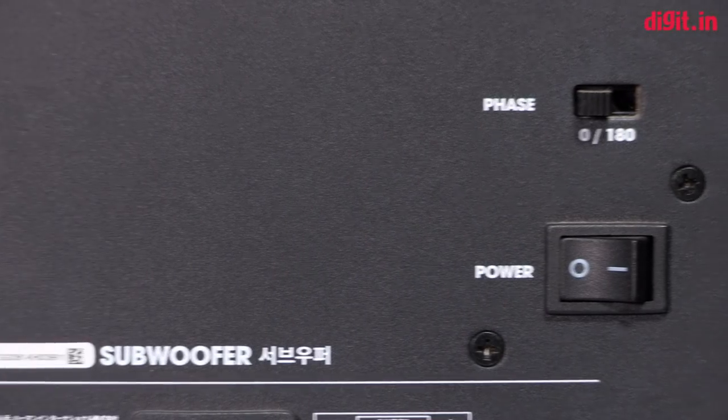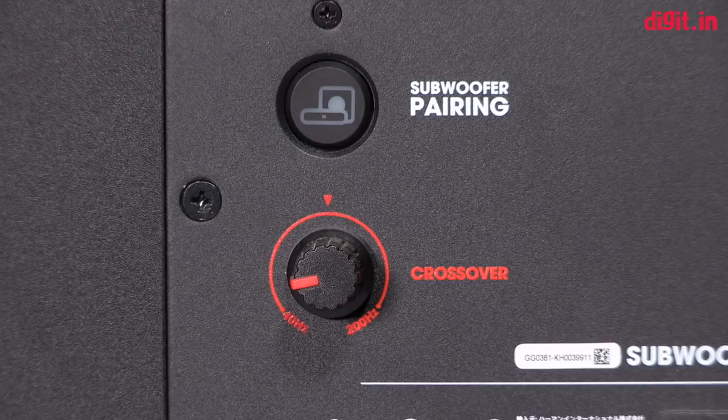When the light is orange, it means it is looking for the soundbar. The rear of the subwoofer has the power button, face toggle, and a crossover knob. A great thing about the soundbar, especially for those with a 4K TV, is that the three HDMI inputs are HDMI 2.0 with support for HDCP 2.2, which means if you have a 4K HDR enabled device, it's fully supported.